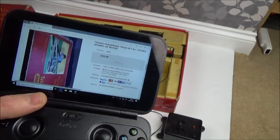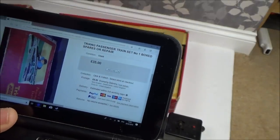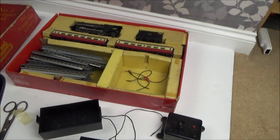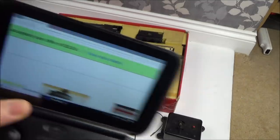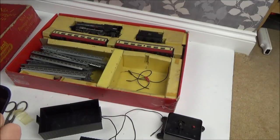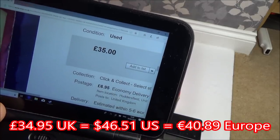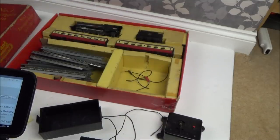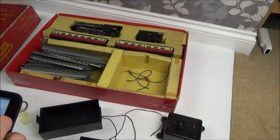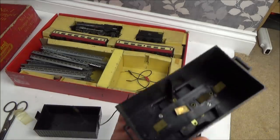Let me show you what I paid for it. It's a Triang Passenger Train Set No. 1, listed as spares or repair at £35, with £6.95 postage. I put in a best offer and they accepted £28, so in total I paid just under £35 — £34.95. It's going to have to sell for quite a lot to make a profit once you take all the fees into account. To be honest, looking at the state of it, it's probably going to be unlikely — but let's not give up just yet.